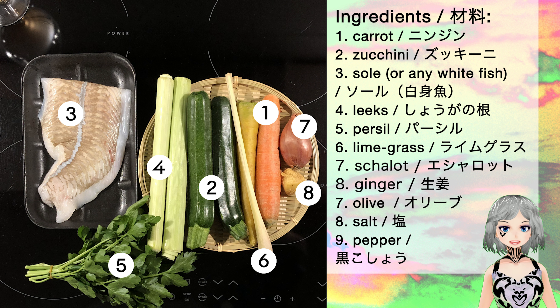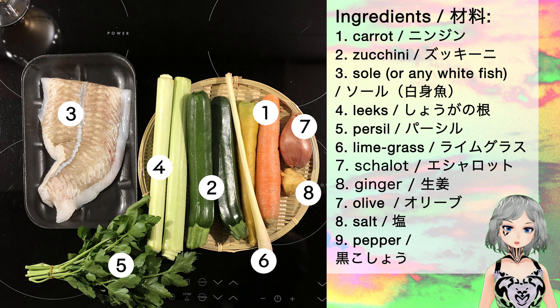Basically it will be carrot, zucchini, leeks, parsley, lemongrass, shallots, and ginger — as you can see I put ginger everywhere — and lemongrass also. Salt and pepper, which you do not see in the video, however they are used, believe me. At some point, olive oil as well.